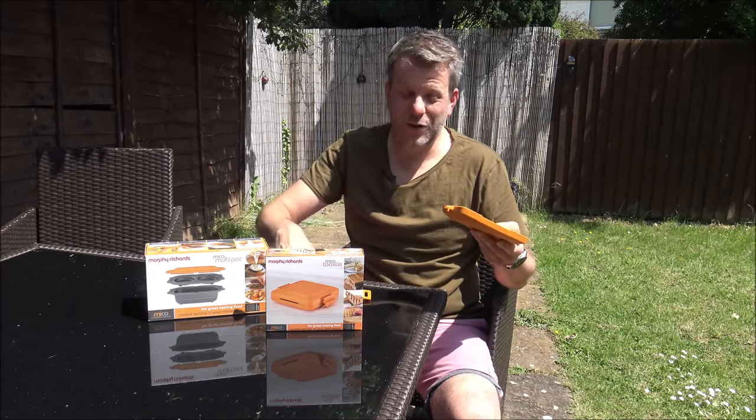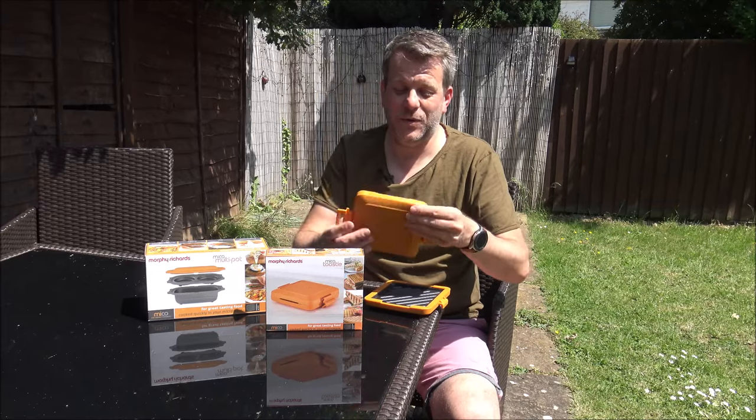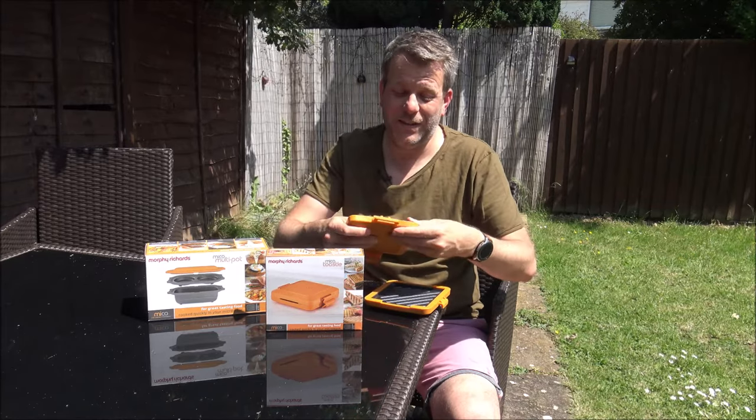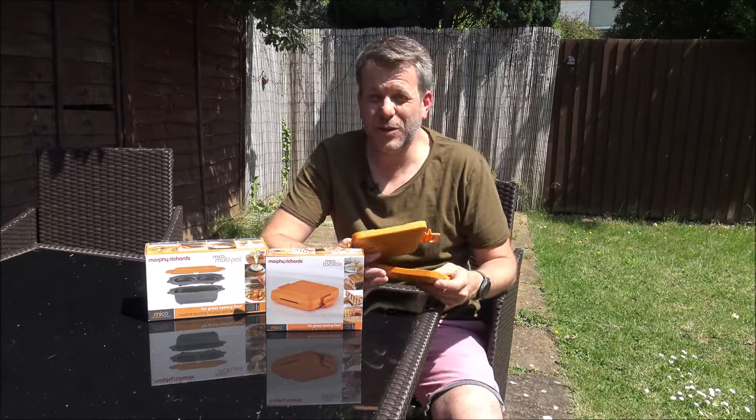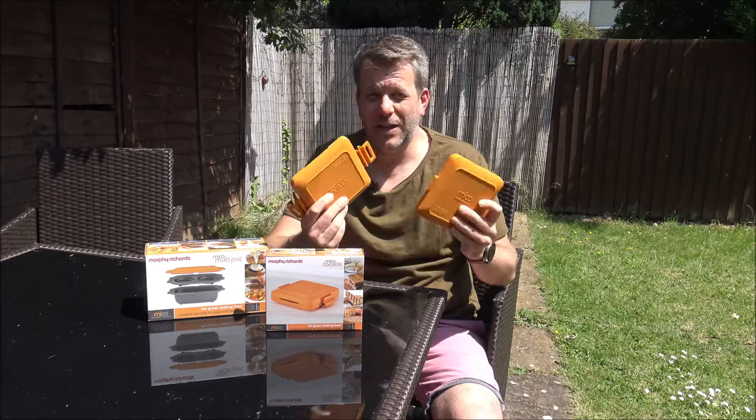I must admit, there's not a huge amount to say about it, because when it comes to using it, it couldn't be easier. So as I say, it is almost lunchtime, so what I'm going to do is just go and show you how easy it is to make a toasty using the Myco Toasty.